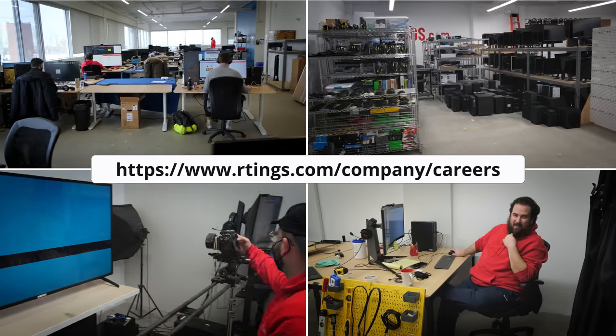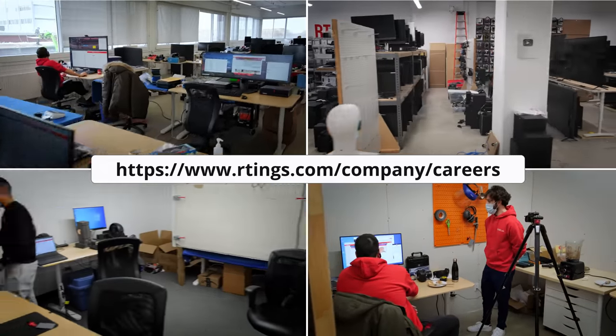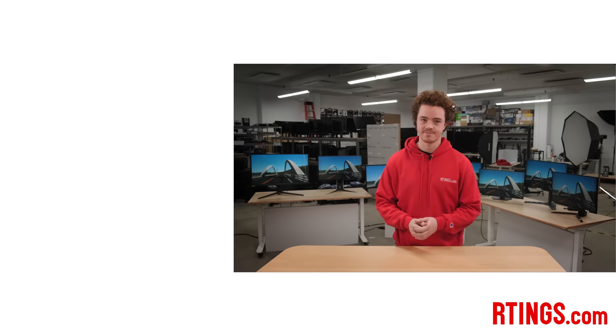So, what do you think of our picks? Have you bought one? Let us know below, and be sure to let us know if there's any other models you recommend. Also, we're currently hiring in our offices in Montreal for various positions. So if you want to help people find the best products for their needs, have a look at the careers page on our website. You can check out all of the picks on our website. If you liked this video, subscribe to our channel, or become an insider on the website for access to our latest results first.